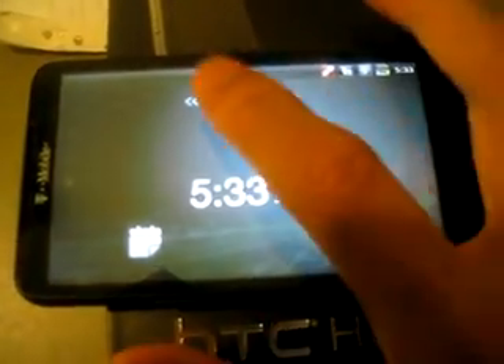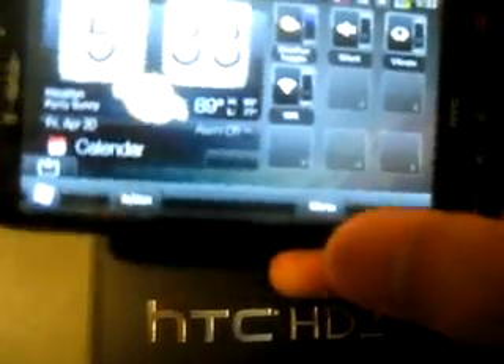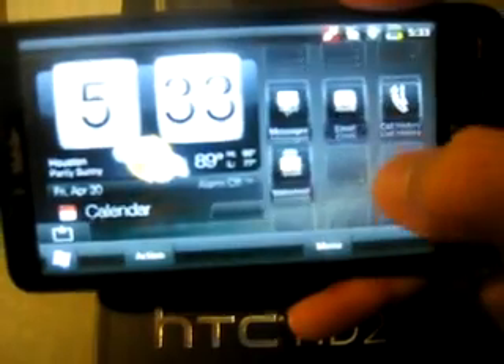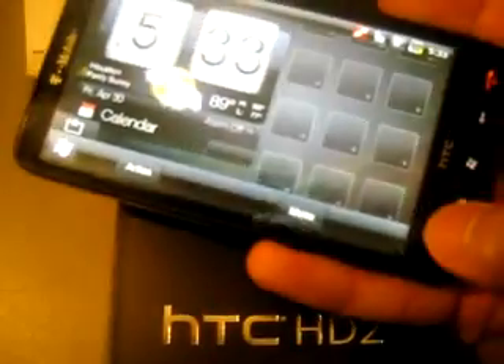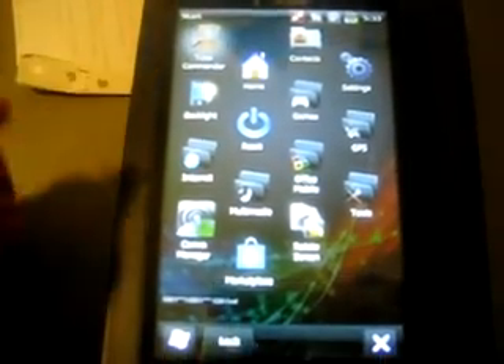Let's exit and go to the home screen. Here you can just slide it and add any application you want — just choose your program. Let's rotate it back. What you see here is just a whole bunch of smaller icons.